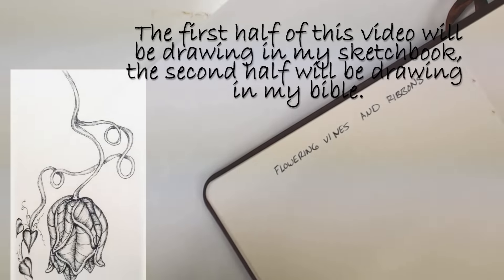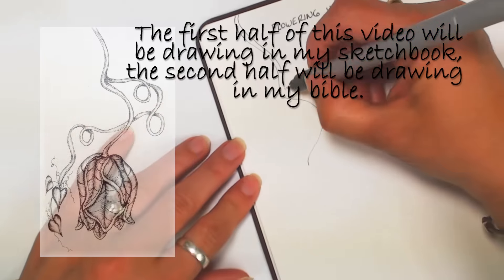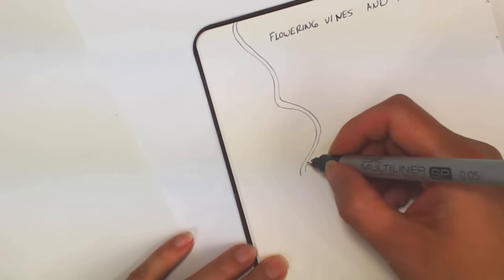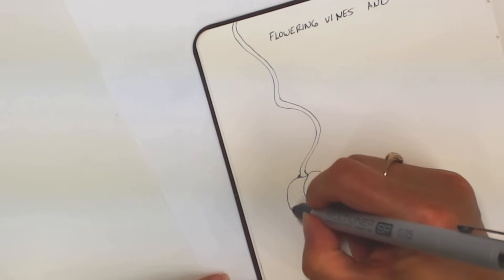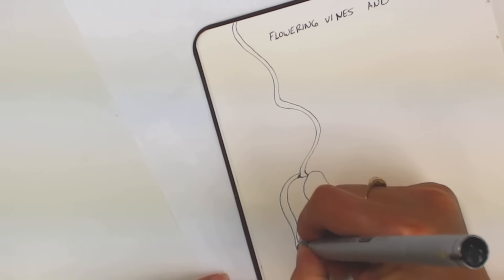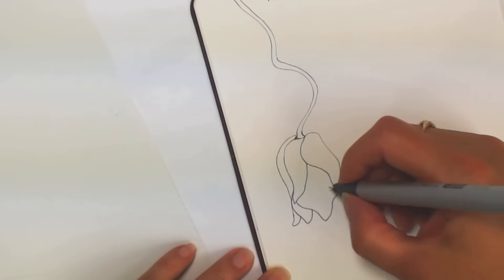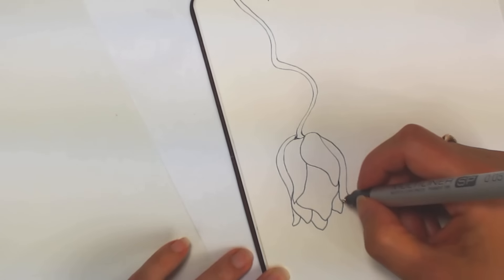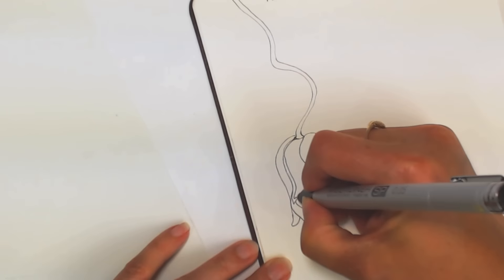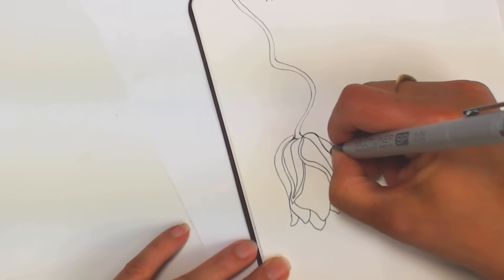Today's video is going to be how to draw flowering vines. This is a larger drawing that I'm going to do in my sketchbook outside of my Bible, just so you all can see in detail what exactly I'm doing. This is going to be much larger than what I've actually done in my Bible, but it'll show a lot more detail and be easier to follow along. The first thing I do is use my Copic Fineliner Pen .050 size and draw two squiggly lines coming down for the vine.